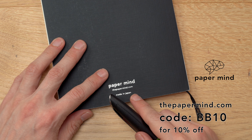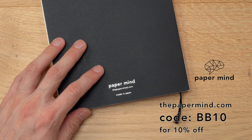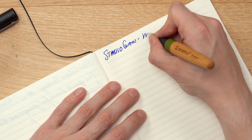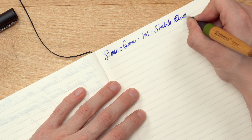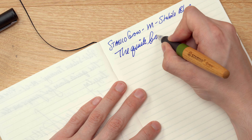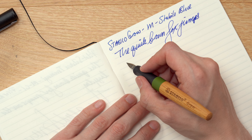For the writing sample, I'm going to be using a PaperMind Mitsubishi bank paper notebook. These notebooks are excellent with fountain pens, and for Blake's Broadcast viewers and subscribers, you can get 10% off with code BB10 at checkout. This is the Stabilo Grow in a medium, and this is Stabilo Blue — I'm assuming that's what it's called — the blue cartridge that came in the pen. Nice wet ink flow here and very smooth, very enjoyable. I put the cartridge in and it started writing right away.